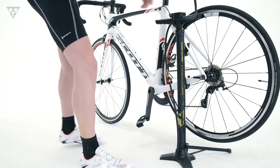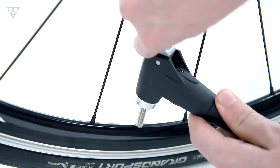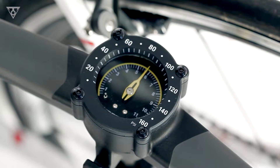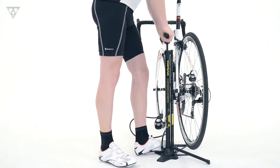Its extra-long hose allows you to easily access the front and rear wheels, and the ergonomic handle with easy-to-read top-mounted gauge helps you effortlessly pump your bike's tires to the optimum pressure.